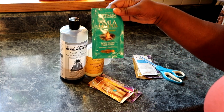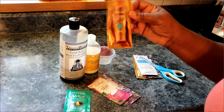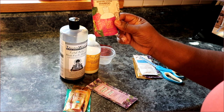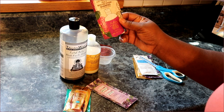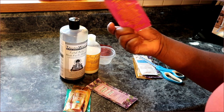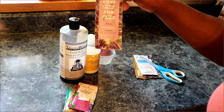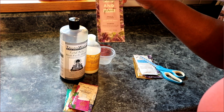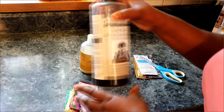I have the Amla Legend Rejuvenating Ritual Hair Wash - it's a hydration and conditioning shampoo. Then I'm going to mix this L'Oreal Extraordinary Oil and this Shea Moisture Superfruit Complex 10-in-1 Renewal System shampoo - I wonder if this is a protein treatment, it's sulfate-free. And I have the Love Beauty and Planet with Argan Oil and Lavender - smooth and serene.